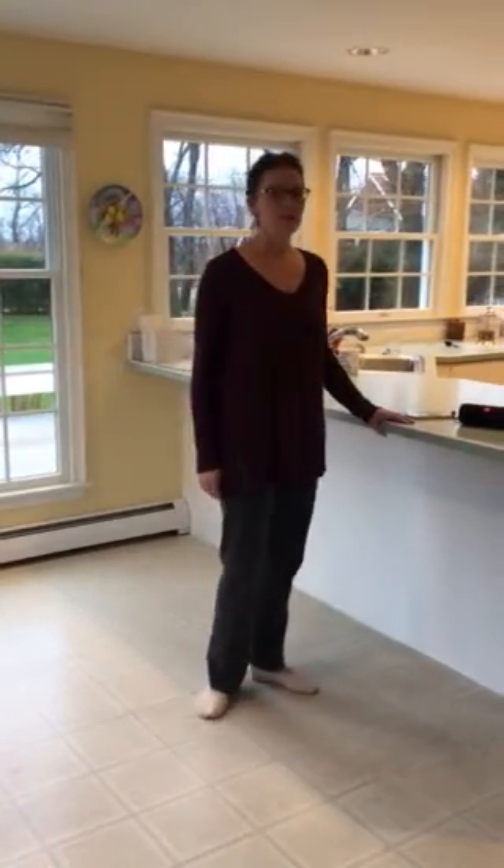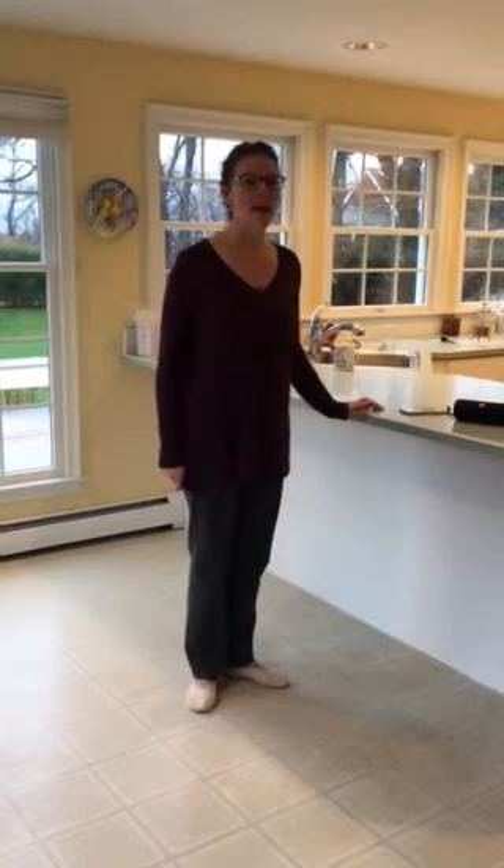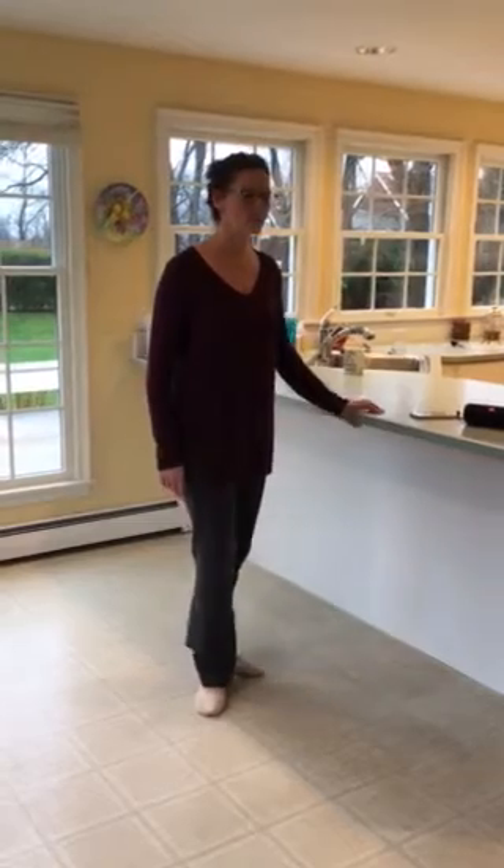Okay, everyone, this is this week's ballet video for band and pods. What we're going to do this week is the tong lié exercise, and we will not be adding the arm, so you just have your arms in first. We'll talk through it right now.